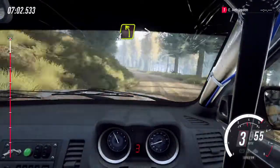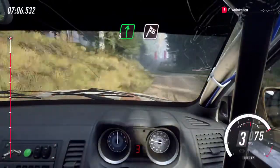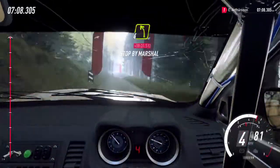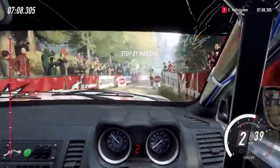Sixty, early four left of a crest long. Caution tightens past lane. Six right of a finish. Sixty, keep right of a crest, into four left long, to stop.